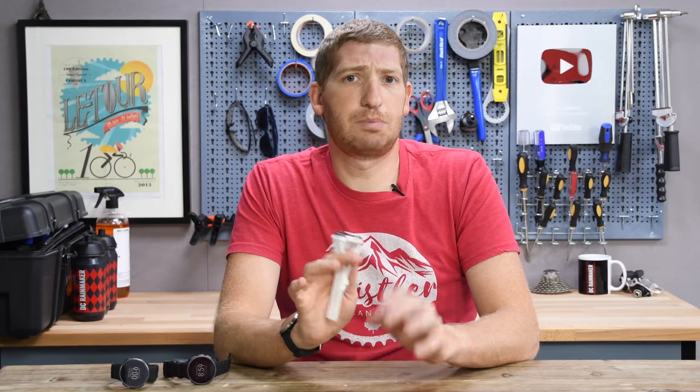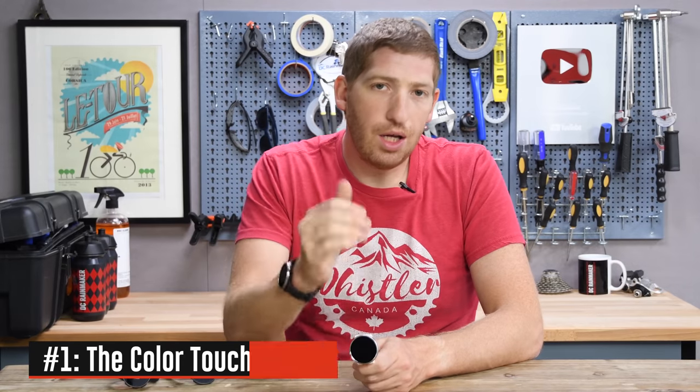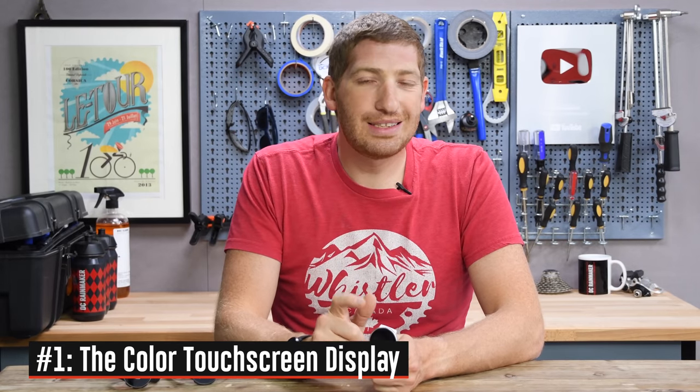This video is not sponsored in any way, shape, or form. These are standard media PR loaners. They'll go back to Polar pretty soon — as soon as I start shipping I'll send these back and get my full in-depth review out. So with that, let's dive into number one on the list, which is the display itself.